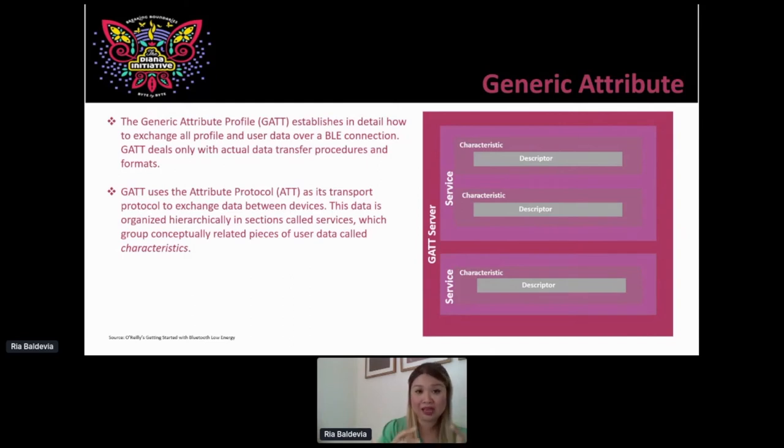This table is taken from the O'Reilly book — the Introduction to Bluetooth Low Energy — which is a great primer. It's not pink and purple in the book; I just made sure everything was pink and purple for this presentation to fit the logo, plus it's a beautiful color scheme.